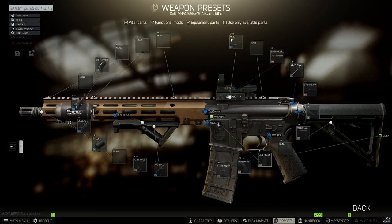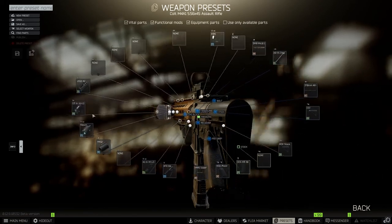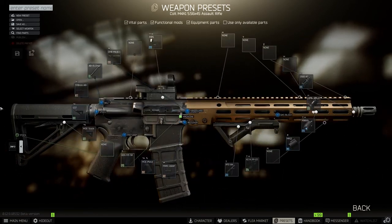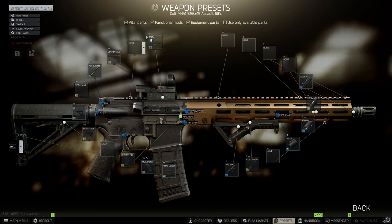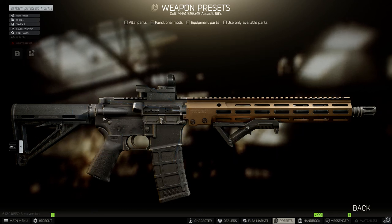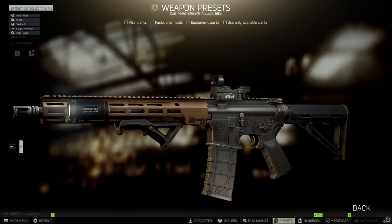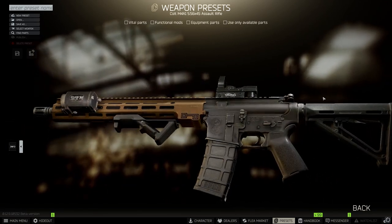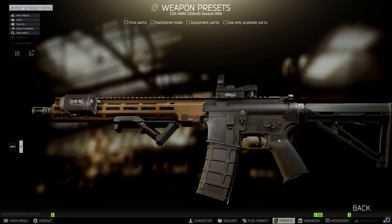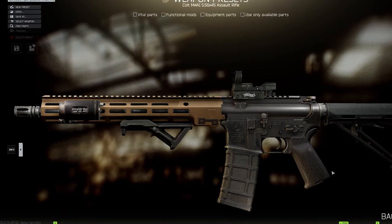This video game is hyper-realistic — it is just absolutely shocking how close it comes to approximating reality. And what we're going to be using is an M4 receiver, so not an AR-15 at all. This thing is capable of fully automatic fire — this is an M4A1 — except we're going to build it exactly as a civilian would build an AR-15 in America today.